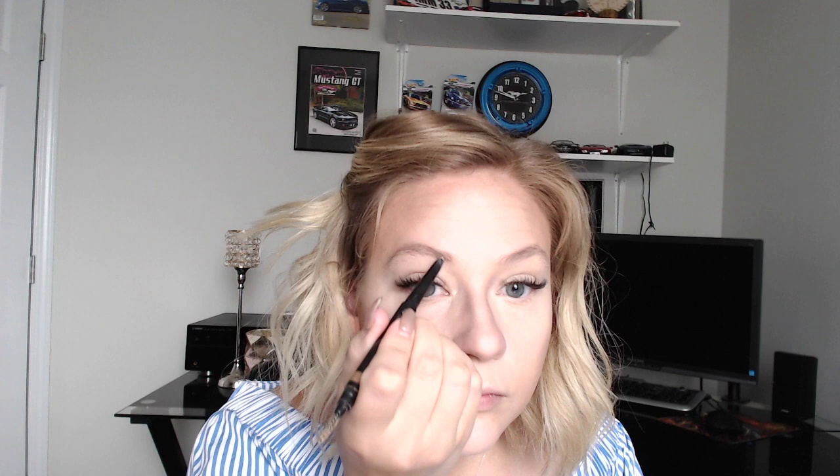I'm taking my concealer and putting it on my entire eyelid to act as a makeup primer — this is really going to help my eye makeup last all day. There are so many things you can do with this concealer, that's why I love it so much. Now I'm just going to brush through my eyebrows, brushing them where you want them to stay, and then filling in any spots and creating a little bit more shape.